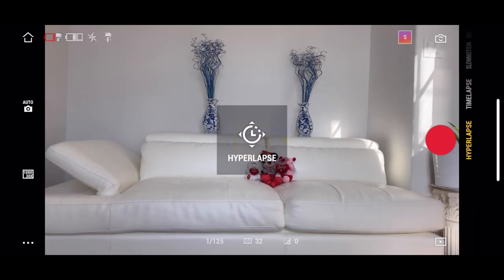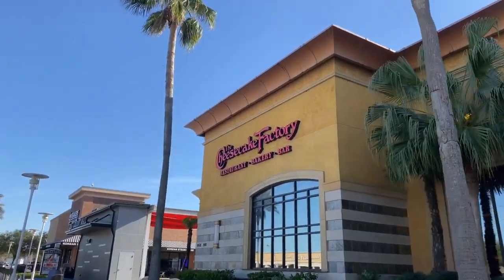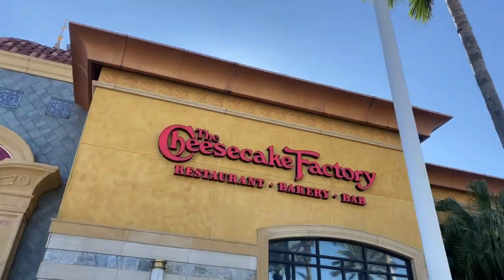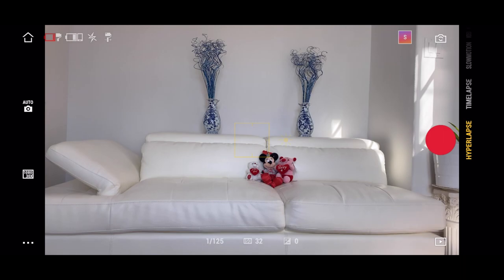The next mode is hyperlapse. Hyperlapse is great if you don't want your gimbal to be stationary — you want to move the gimbal on a certain path while it captures a time-lapse of the scene. Your gimbal can be moving and you'll have a very nice time-lapse scene going on. It's a very cool effect to show in videos and I highly recommend it, especially with landscapes.